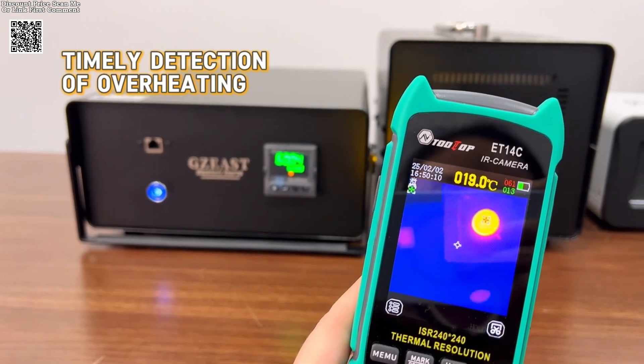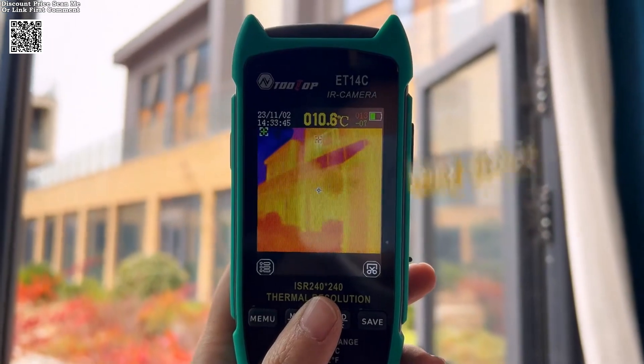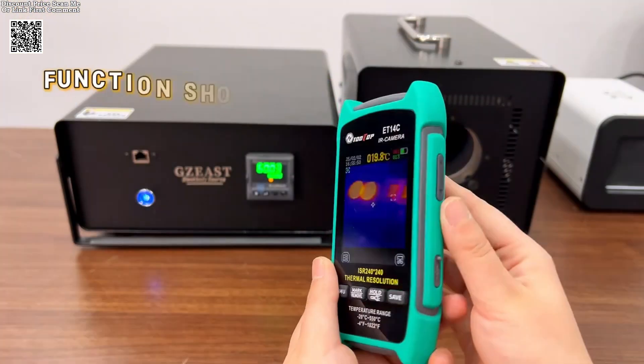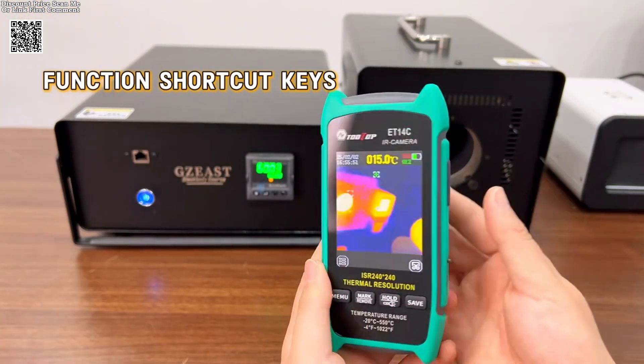A key feature of the Tolltop ET14C is its PC software analysis capability, enabling users to transfer and analyze thermal images via USB mode. This feature enhances post-inspection assessments and improves efficiency in troubleshooting.